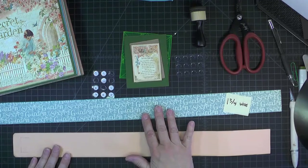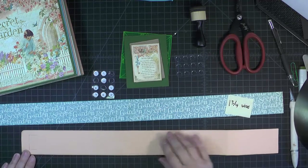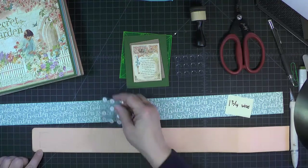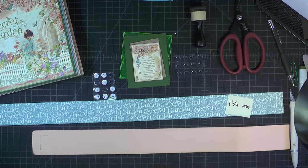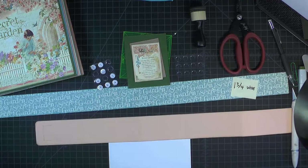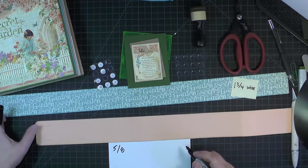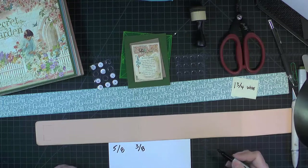Before we add our patterned paper, we want to add our magnets. I'm using these little 3/8 inch Basic Gray magnets, and I have marked on the peach cardstock where I want them to go. I've got a line that is 5 and 1/8 inches in from the left edge, and then there are kind of two upside-down L's — 3/8 inch from the top and the bottom.